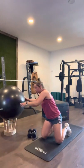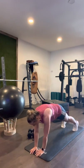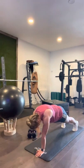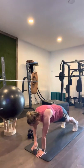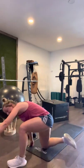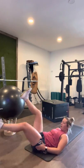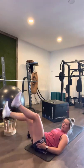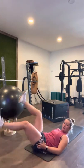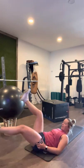Shoulder taps — in three, two, one: one, two, three, four, five, six, seven, eight, nine, ten, eleven, twelve, thirteen, fourteen, fifteen, sixteen, seventeen, eighteen, nineteen, twenty. Leg raises — in three, two, one: one, two, three, four, five, six, seven, eight, nine, ten, eleven, twelve, thirteen, fifteen, eighteen, twenty. Good work.